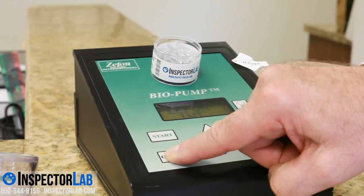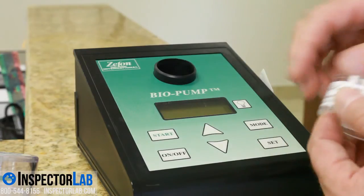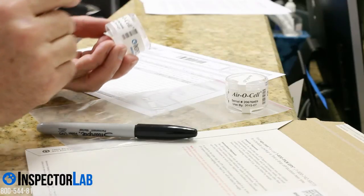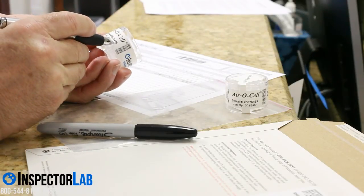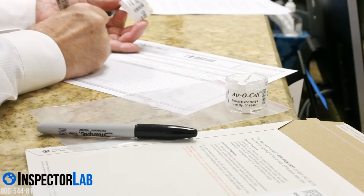Once the sample is taken, remove the AeroCell and place the white tabs back over the top and bottom of the cassette. Fill out the chain of custody with the serial number from the AeroCell, location, and total volume sampled. You can do this either on the chain of custody form provided to you or within the InspectorLab mobile application.